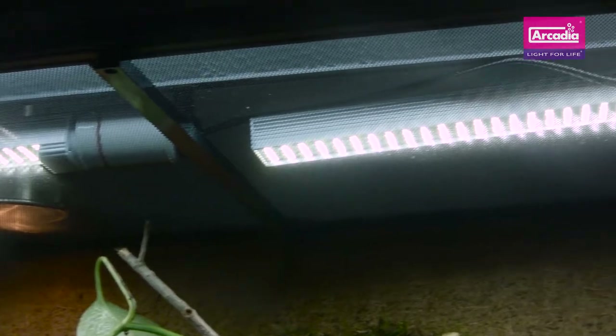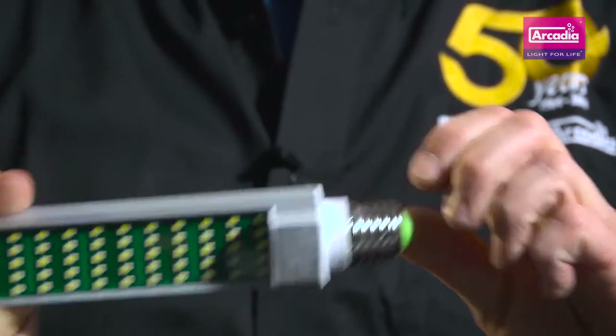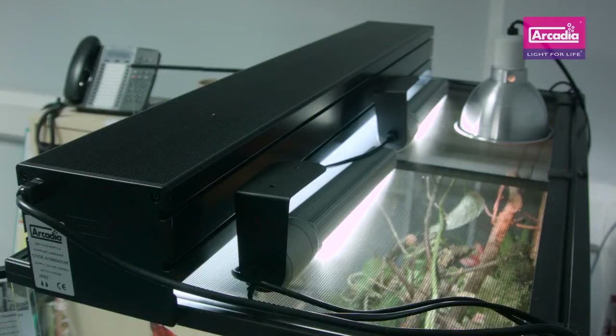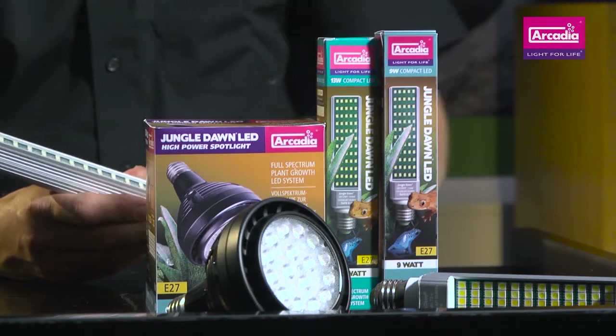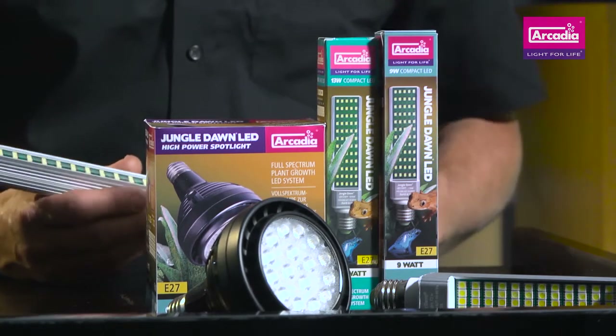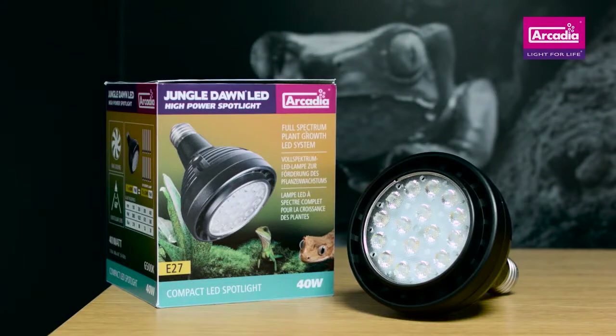The Arcadia Jungle Dawn is a self-controlled E27 screw fit lamp that's available in four sizes: 9W for small glass vivariums, 13W for enclosures up to 45cm wide, 22W for larger glass and wooden vivs, and now the super powerful 40W spot lamp for very tall enclosures in the home and at zoos.